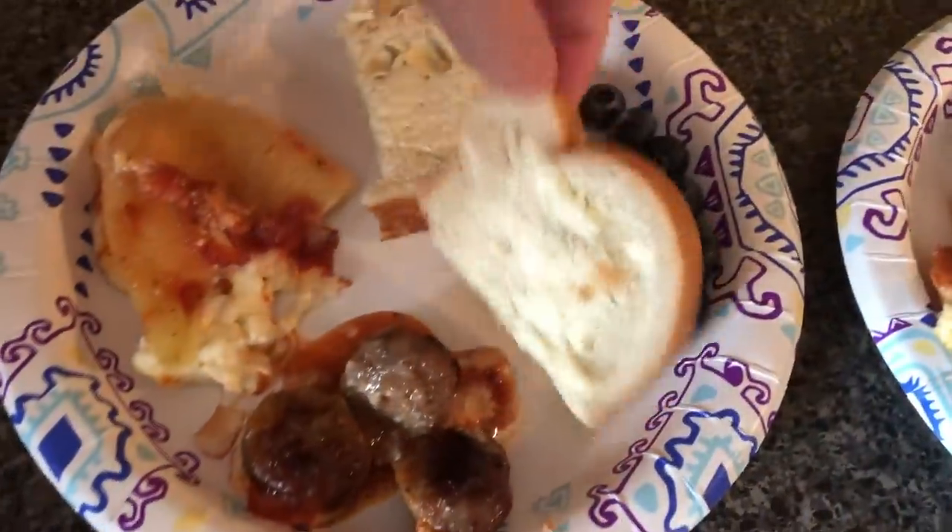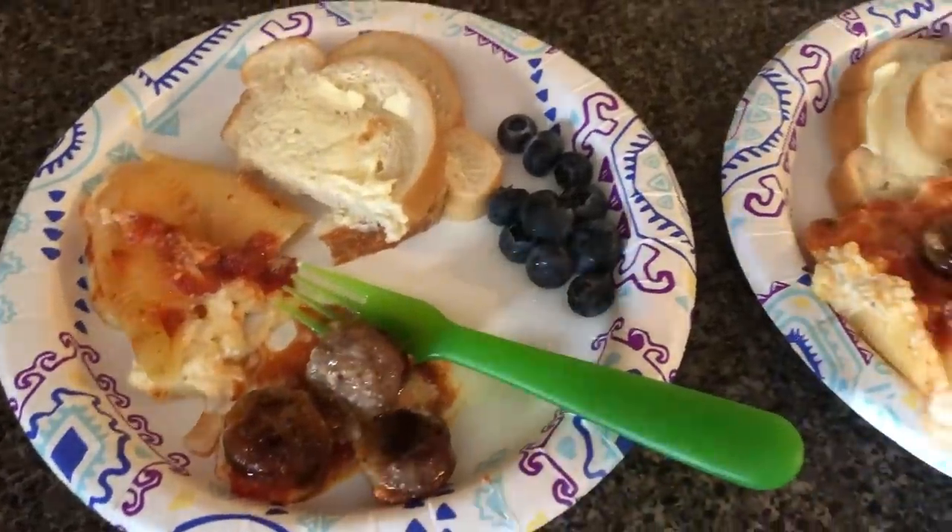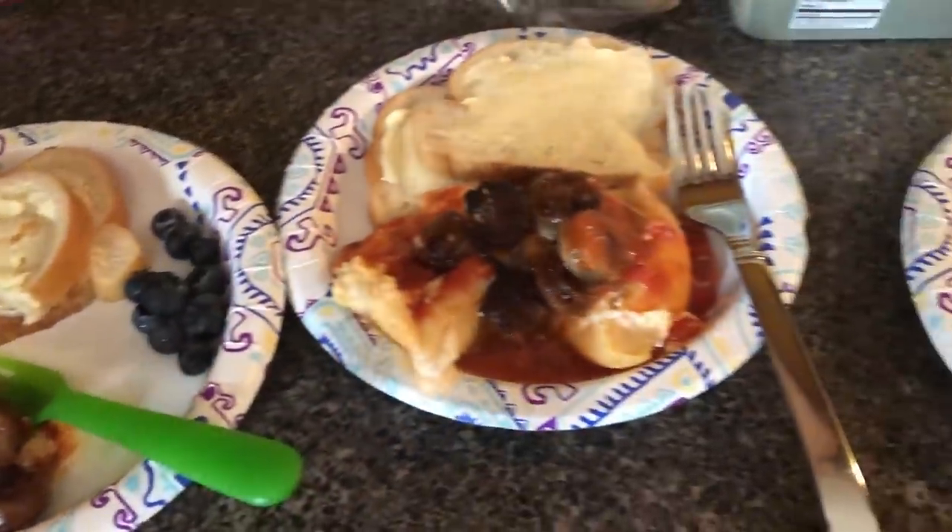Here's how it looks — stuffed shells with Italian sausage and Italian buttered bread. Here's Evie's plate. Ashlyn is at a sleepover birthday party tonight, so it's just us three eating.